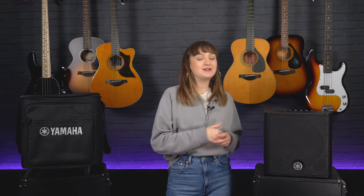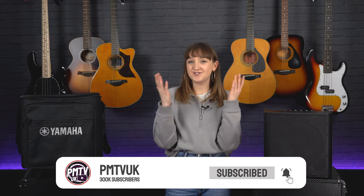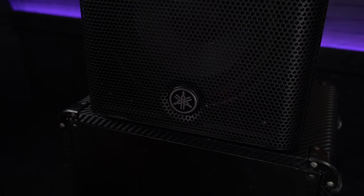Before we dive into a more in-depth look at this speaker, make sure you hit that subscribe button so you don't miss any more exciting new product launches. If you are familiar with the Yamaha brand, you will know that they have pretty much conquered every avenue of music instrument production — from great guitars and amplifiers to basses, pianos, and drum kits. Yamaha are well known for their quality and consistency.